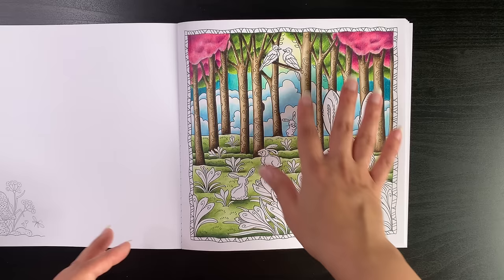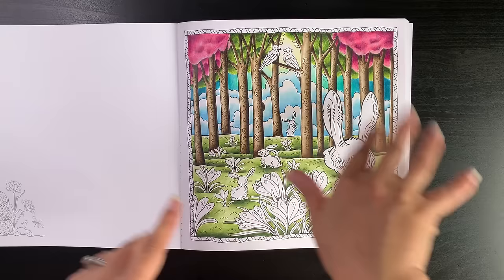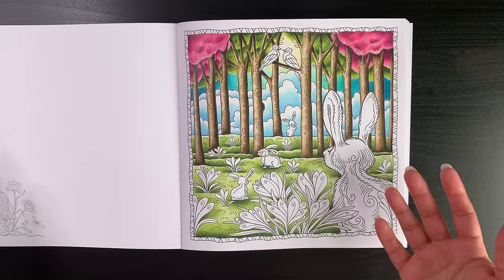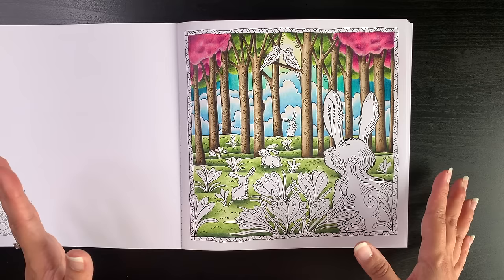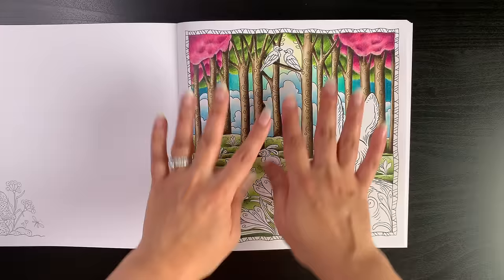I actually really like how the page is turning out. That day I just did basing with Derwent Inktense — the grass area, the tree trunks, and the sky. Then later I came in and started doing the proper pencil work. I based the grass, tree trunks, sky, and possibly the clouds with Derwent Inktense, then went over with my Albrecht Dürer pencils dry.